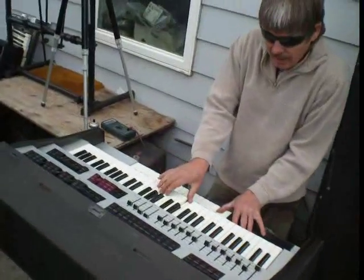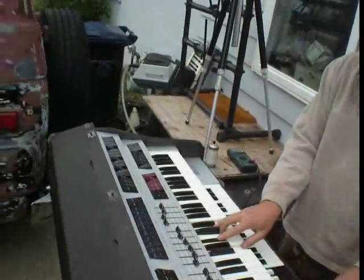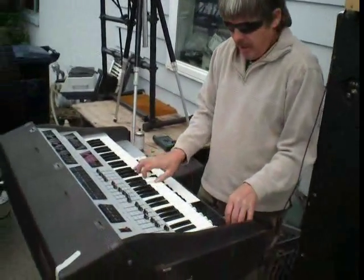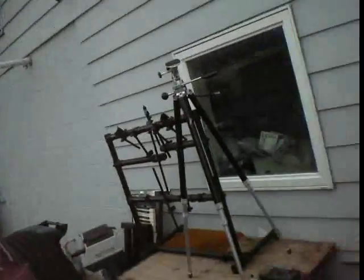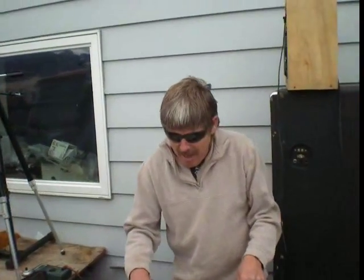Bill looks cooler than me playing it. You can see the great warm potential. Sound Doctor here is signing off with Bill giving us the shuffle to work our way out on. Bill Rhodes, folks.